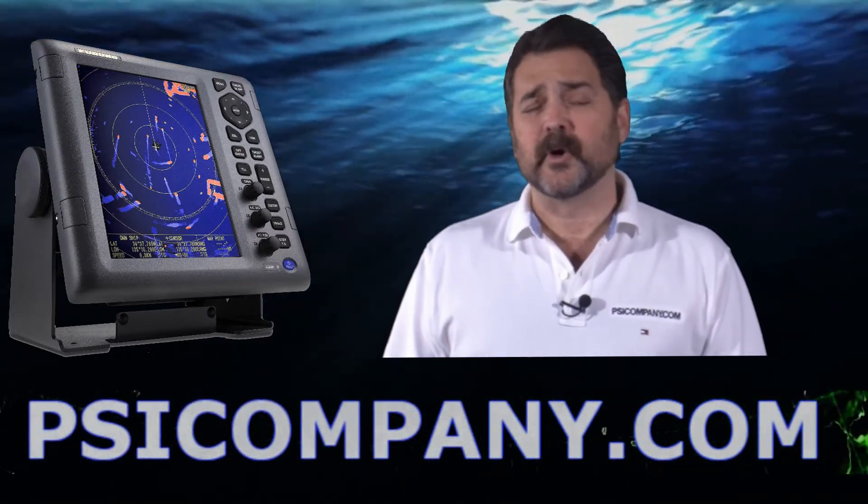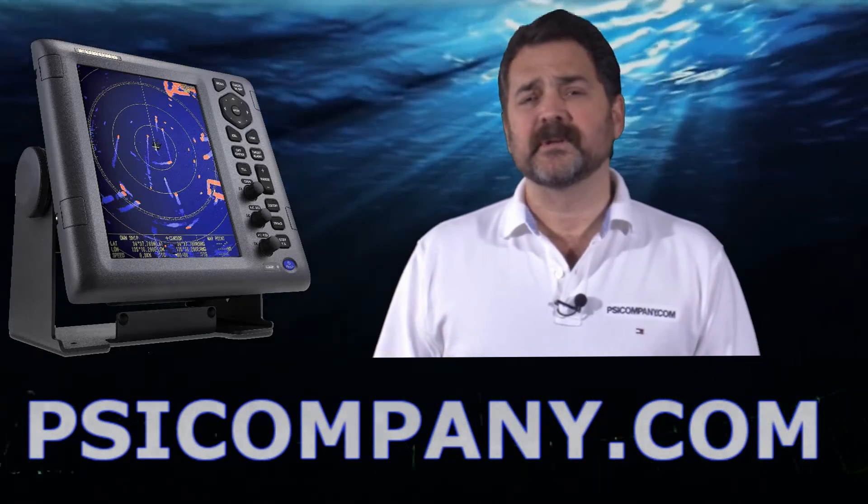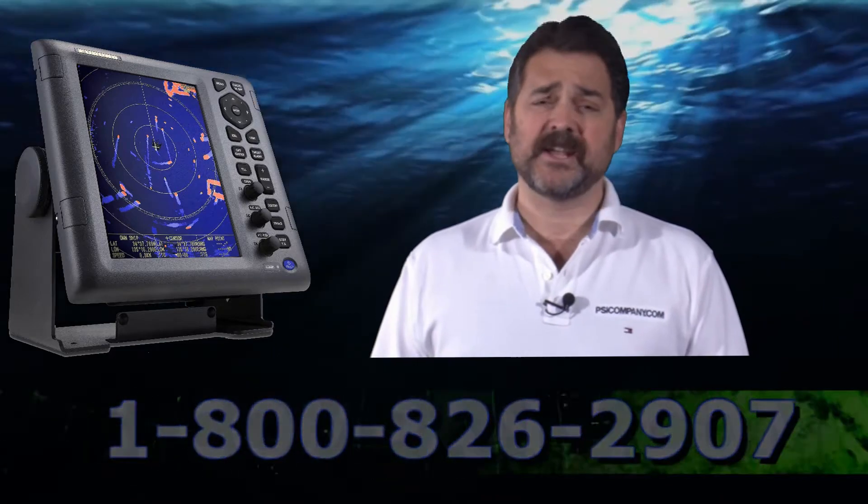The cosmetic match of the 1835 radar is an excellent match with the Ferno FCV295 fish finder. If you're looking for an integrated bridge look, especially in a smaller vessel, this is an excellent combination.